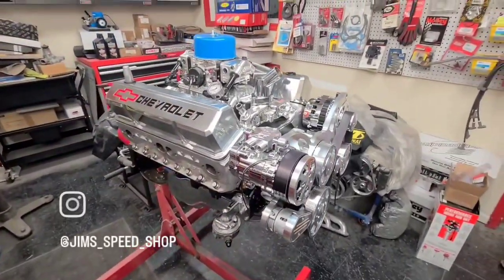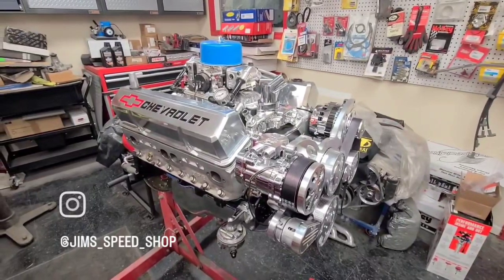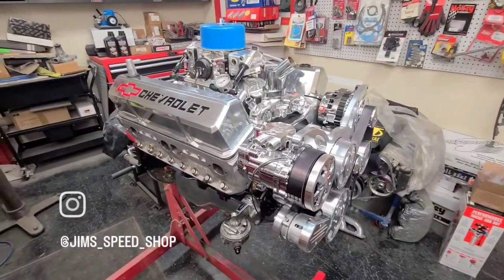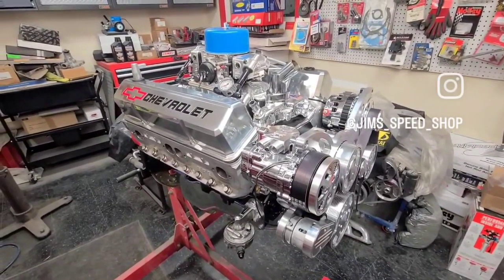This is our 383 — it's a brand new crate engine from Blueprint Racing. We basically freshened it up and put ARP fasteners throughout the whole thing.